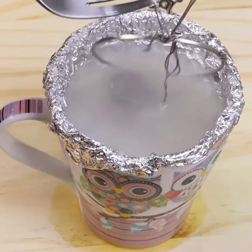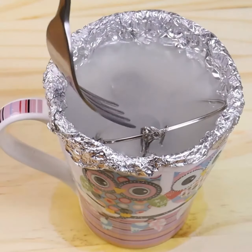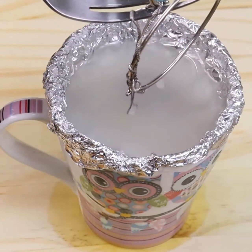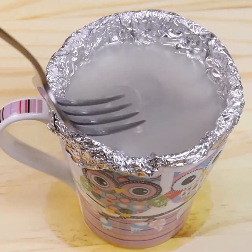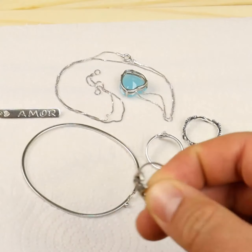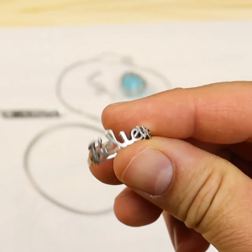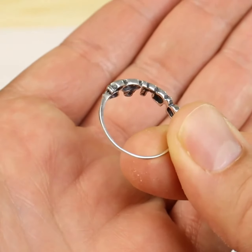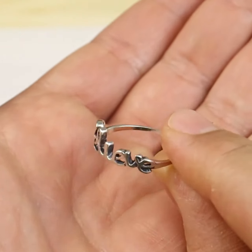You can use this trick with all the silver pieces you have. If your chain or ring is blacker than normal, it may need a few more minutes in the hot water. It is very important that once we remove the chains from the baking soda water, we dry them very well to prevent your silverware from turning black again. Advice: avoid sleeping with your jewelry.